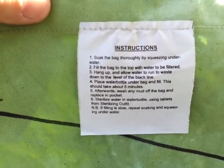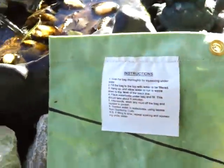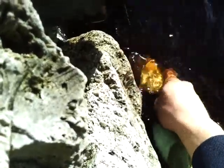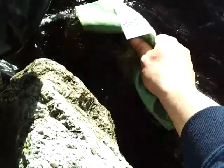Let's get some water and see how this thing works. We're going to get some water out of my pond here. The first thing the instructions say — soak the bag thoroughly by squeezing under water. Basically what this does is get the material wet, which allows the water you're going to pre-filter to flow through the material a little bit better. It's almost like a canvas type material the bag's made out of.